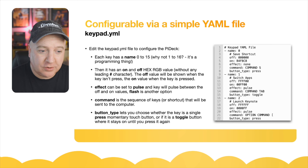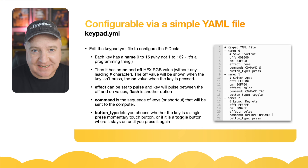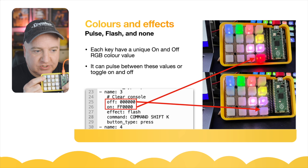Each key also has an on and an off hex RGB value. If you've done any CSS programming, you'll know all about hex values for RGB. They usually have six characters in three groups of two, where each pair represents a value between 0 and 255 in hexadecimal. FF is the highest value (255), and 00 is the lowest. So each key has two values — one that displays when it's on, one when it's off — and when you press a key, it switches between those two.